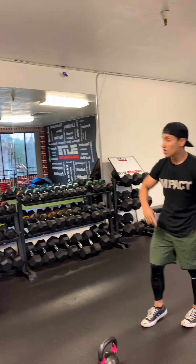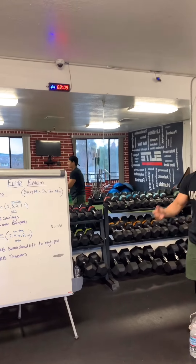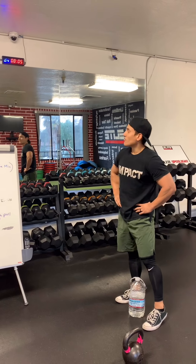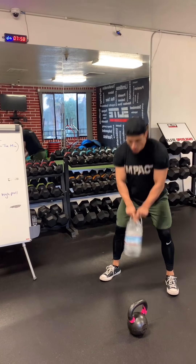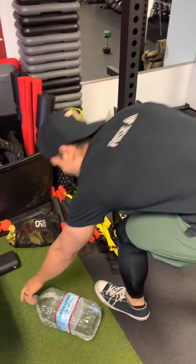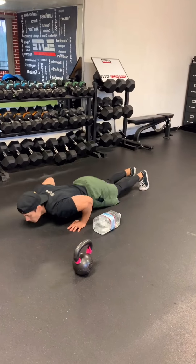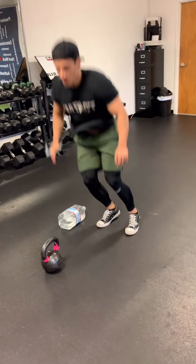Back to the odd minute, now showing the water jug variation. 12 swings: counting up to 12 — there you go, no excuses! Then hop-over burpees: 1, 2, 3, 4, and 5. 20-second break.